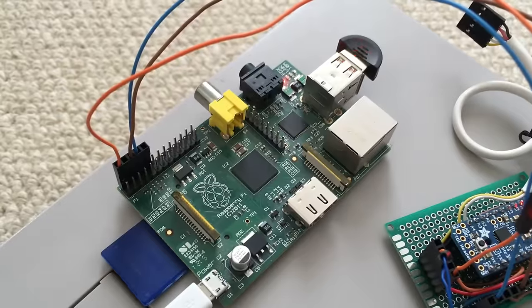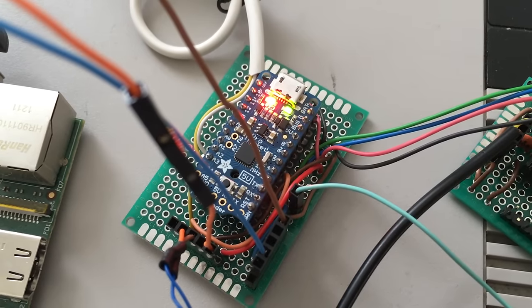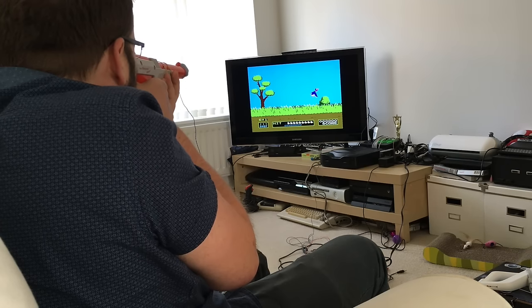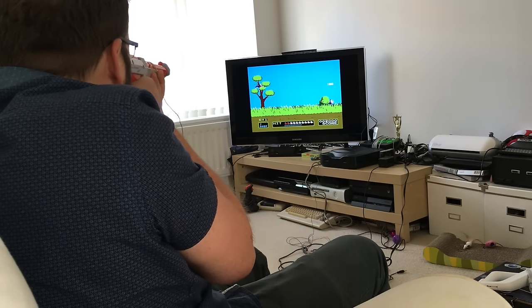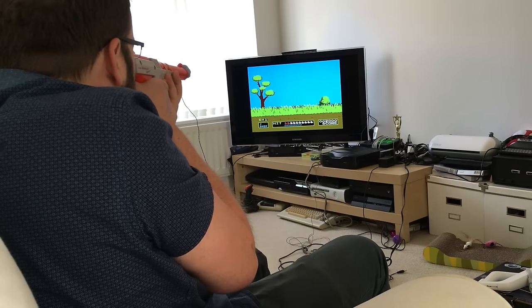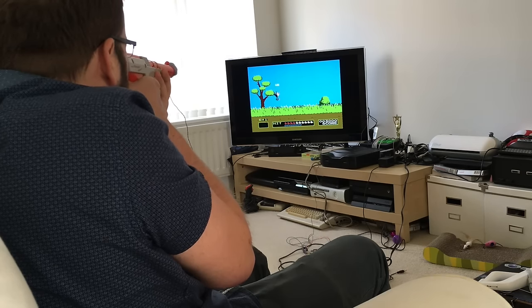A Raspberry Pi reads the Wiimote data and sends it to an Arduino so it knows what pixel to inspect and when to flash the LED. With all that in place, here we are playing Duck Hunt on a real NES with a real zapper — albeit a real zapper with an LED held in the end of the barrel by Blu-Tack and a Wiimote held onto the side with elastic bands.